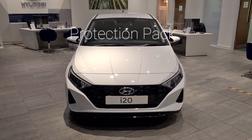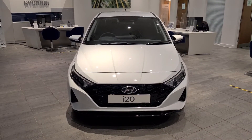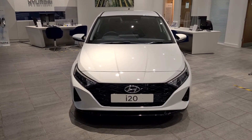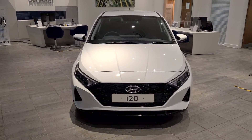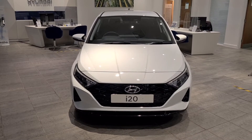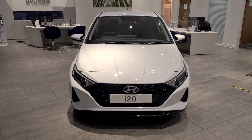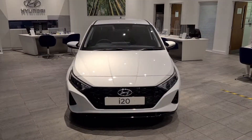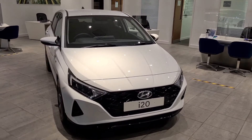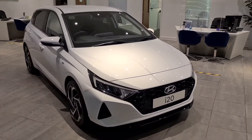The first thing I'd like to tell you about is the Smith's Protection Pack, which I'm going to explain with the help of this brand new i20 here. One of the most fun things about getting a new car is of course how clean and shiny it is, but the challenge is keeping it that way. One of the things we offer to help with that is something called Diamond Bright. Diamond Bright is an all-over treatment for the bodywork of your car, helping keep the paintwork looking like it did when you first got the vehicle.